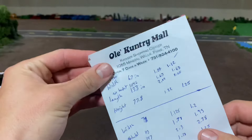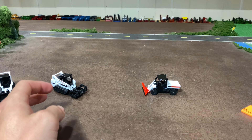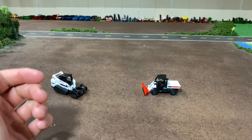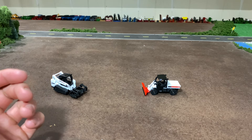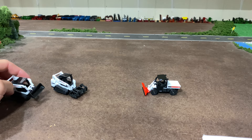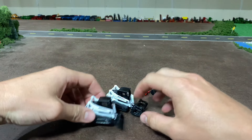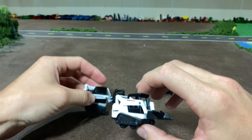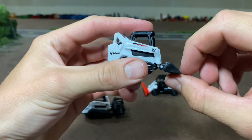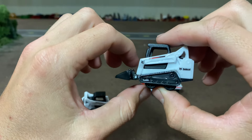I did a bunch of measurements and math on the different things we have. I'll run through the numbers — mind you I did this with just a pretty cheap ruler so this is rough math. The two skid steers: I measured the one with the bucket. I did not do the one with the grapple because the measurements I found online were for a standard bucket length, so I assumed this bucket was supposed to be a standard bucket.